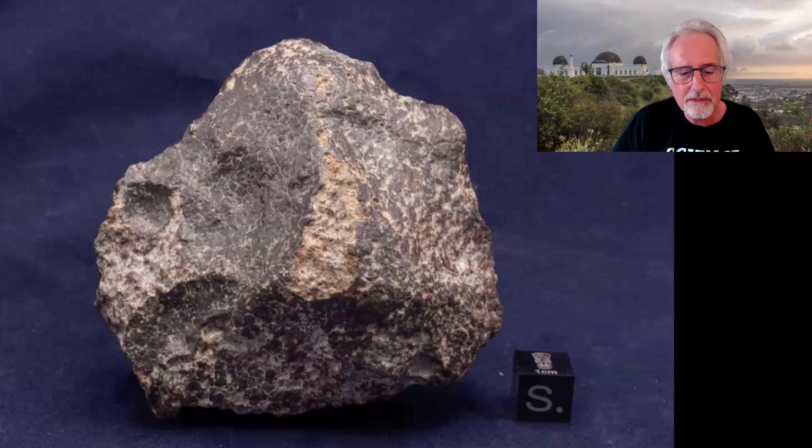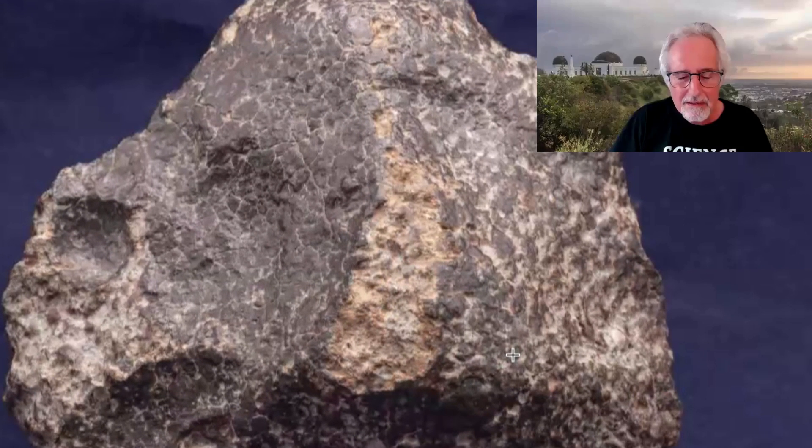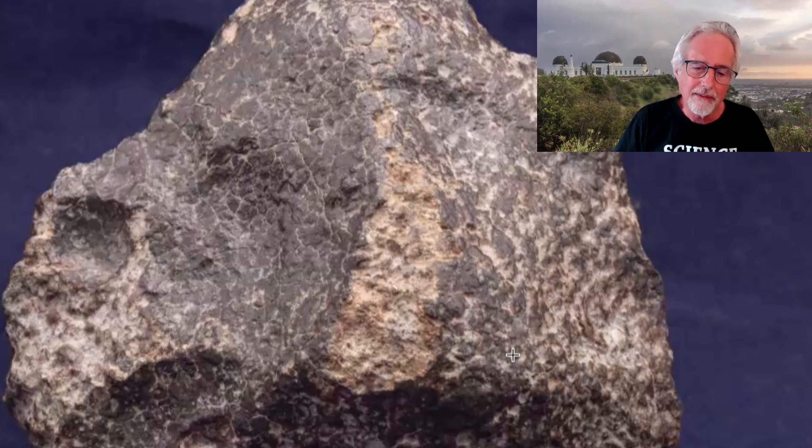The fusion crust is generally thin. You scratch a bit of it off and you see the fresh interior that looks totally different than the crust. Photography is so hard when trying to capture the little metal blebs — there's a tiny one there, and another there. One thing to do when you look at a meteorite's interior is bring a little magnifying glass or loupe and hunt them down. When you can actually see fresh shiny metal inside the meteorite, that's a very good indication you've found one.